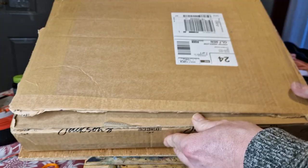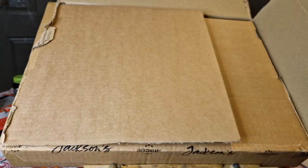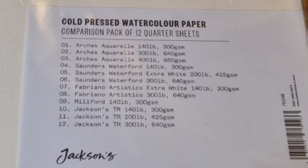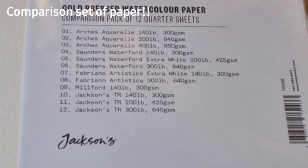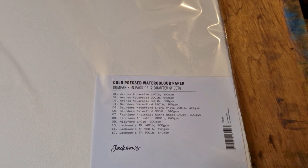I just wanted to share this quick video with you. I've just received a package from Jackson's Art Supplies, where I get the majority of my stuff. If you're wondering what paper to buy, this is a really good sample set — cotton watercolor paper by a lot of the different brands. You get 12 different sheets, all 11 by 15 inches.